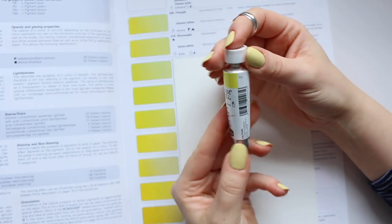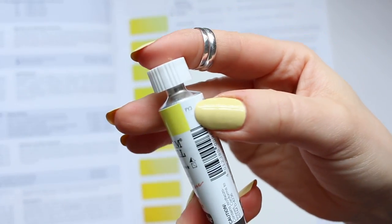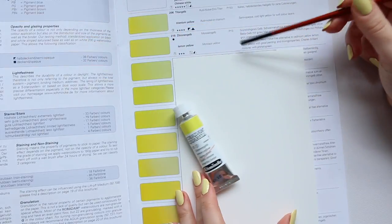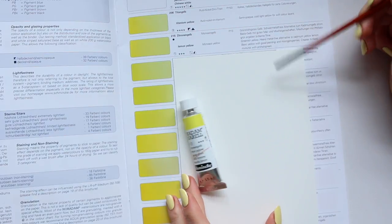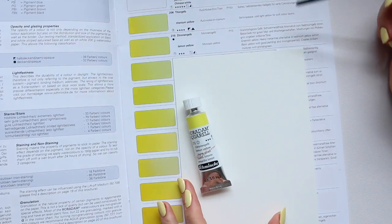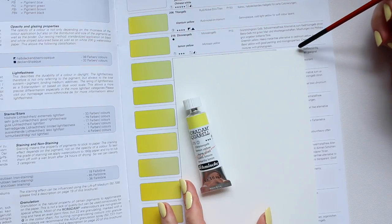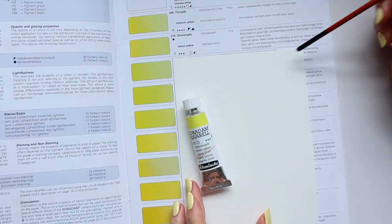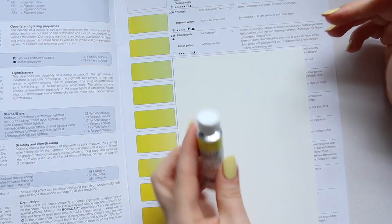In terms of pigments, it's a PY3 — so it's a single pigment, which is perfect. This is what you want in your watercolors. Schmincke says: Lemon Yellow is a greenish yellow, a heavy metal-free alternative to Cadmium Yellow Lemon — a basic yellow with good painting and mixing properties that creates brilliant mixtures with Phthalo Green. So that's what I want to try today.